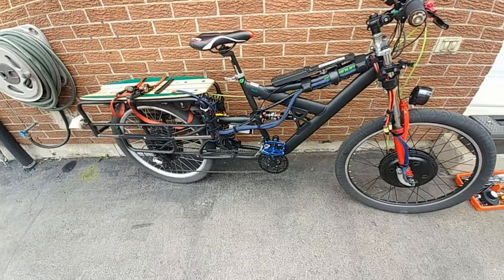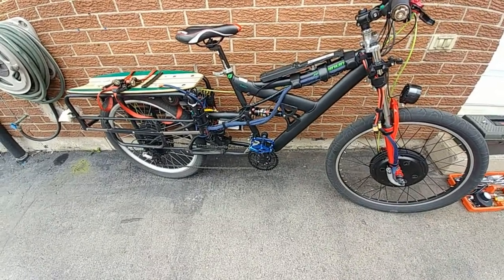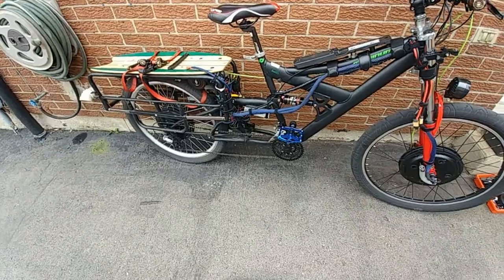Hey guys, I figured I was going to do an update on the bike while I was on the subject of replacing parts.